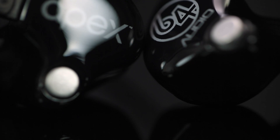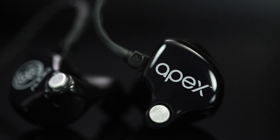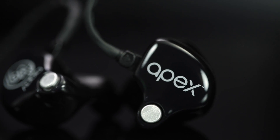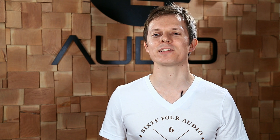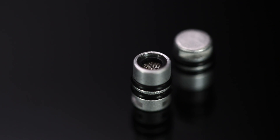APEX uses a pneumatically interactive vent that relieves air pressure caused by miniature speakers in a sealed ear canal. This technology minimizes ear fatigue, which results in a safer listening experience and a more rich and spacious sound when compared to conventional in-ear products.